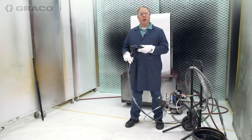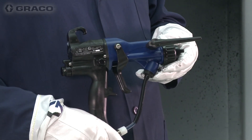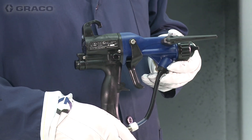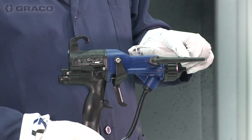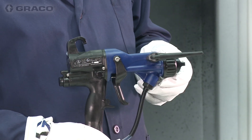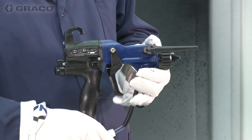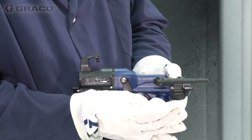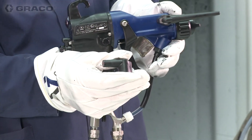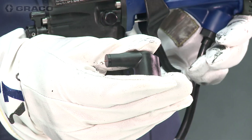Today we're going to talk about the Pro XP WBX Waterborne external charge electrostatic air spray gun. This gun comes in two probe options. The long probe, which we have installed already — this probe is used for the best transfer efficiency and wrap. We also offer a shorter charging probe, which allows for low-profile electrostatic charging.